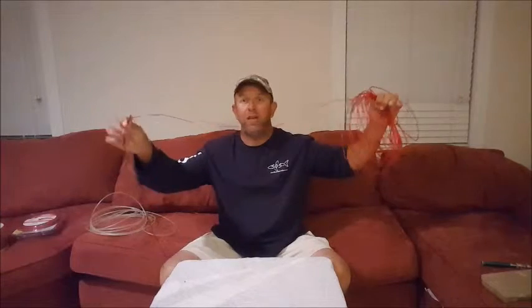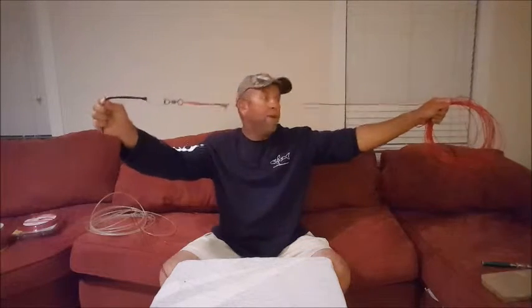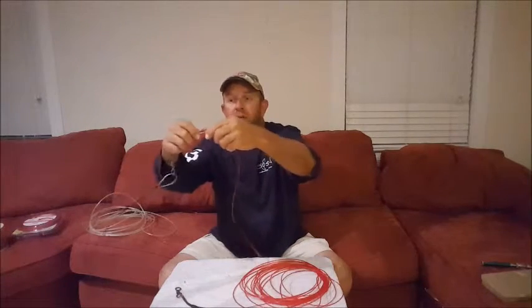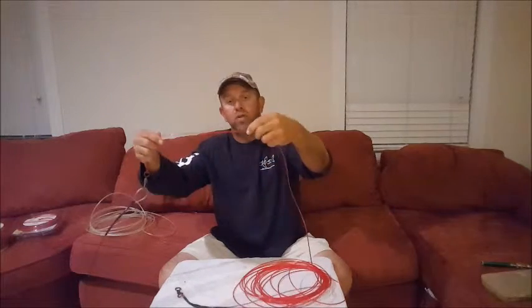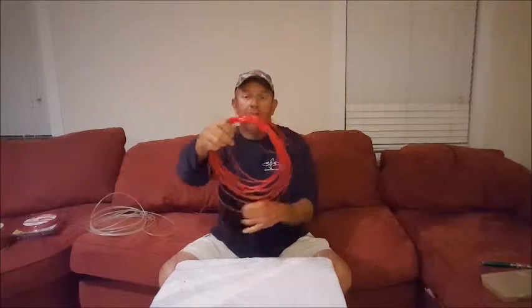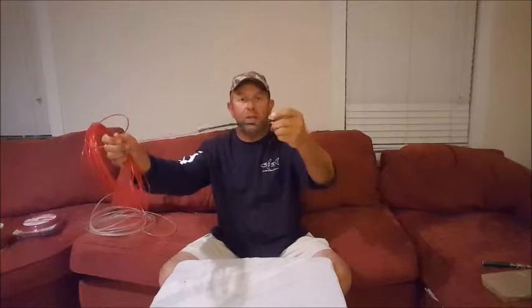I have 40 feet of mono. Remember we made our rig with the heavy swivel, then we put heavy mono to it. We just connected the mono to this swivel via crimps. This is a sliding snap swivel — this is what we attach our weight to. We have 40 feet of mono to another heavy swivel. Remember we want to use these big swivels to keep the sand out.